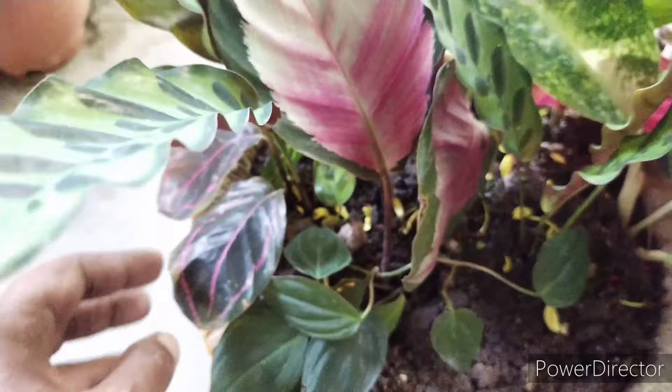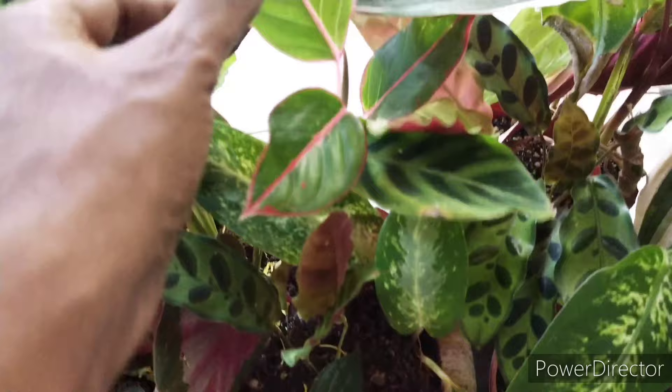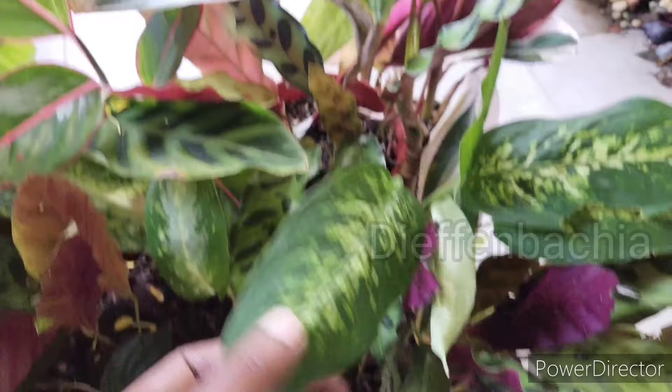I also planted a few other species here to regulate the water issue. If you look at it, this Philodendron Mikan somehow seems to be like a thirsty plant that helps to regulate over-watering for this Calathea species.